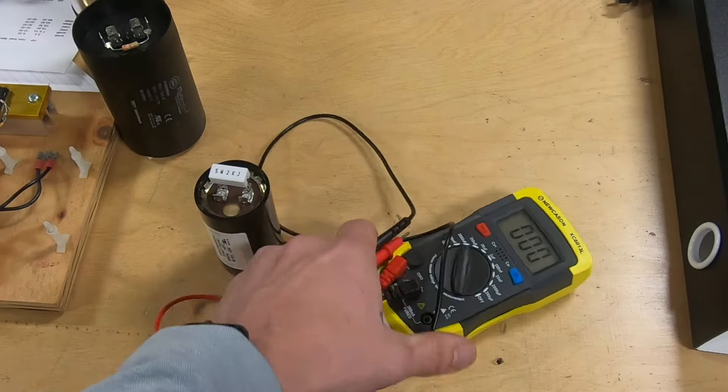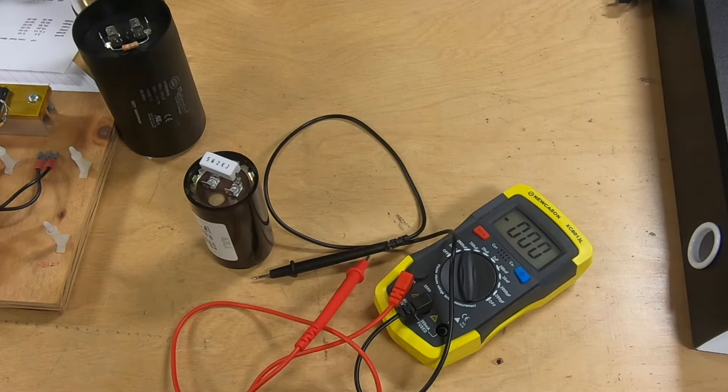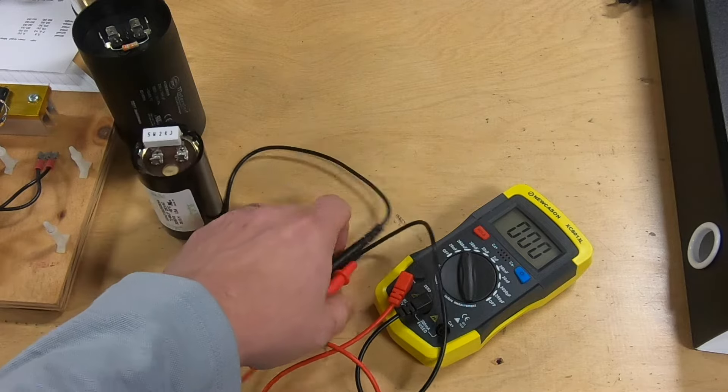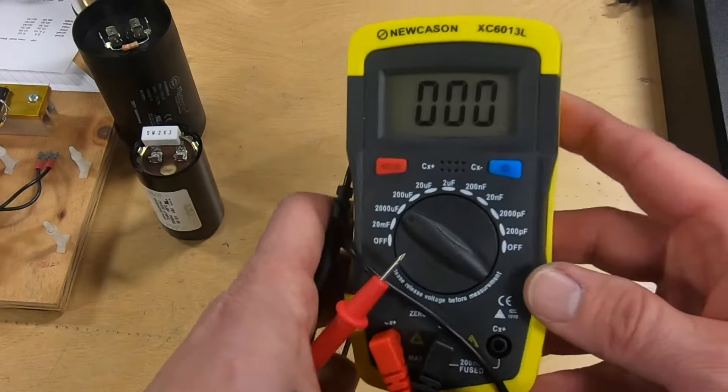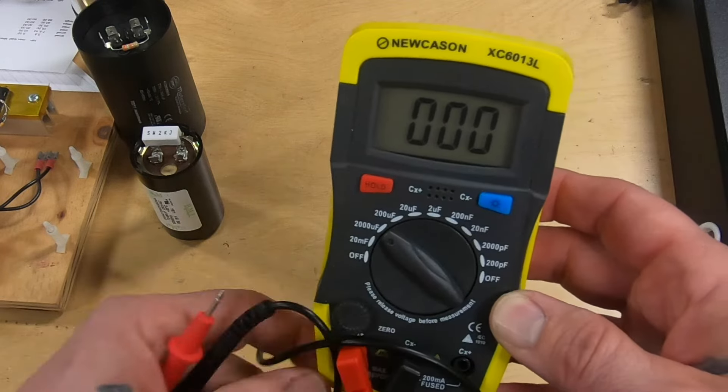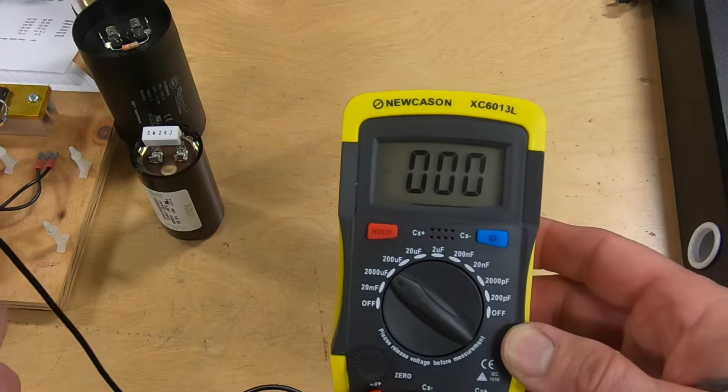I recommend that you check your capacitors in your phase converter every year — inspect them for seepage and swelling, as well as check them for capacitance. You can get one of these capacitance meters on Amazon for around $20, so I definitely recommend them — they work pretty good.